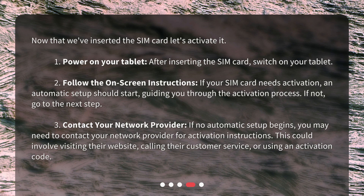Third, contact your network provider. If no automatic setup begins, you may need to contact your network provider for activation instructions. This could involve visiting their website, calling their customer service, or using an activation code.